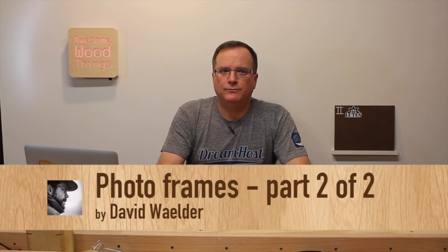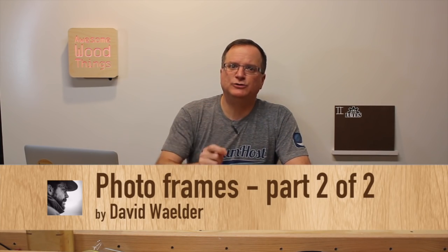Coming in at number six, David Welder Photo Frame 2 of 2. Usually I don't feature a maker back-to-back because he was in the last episode, but oh my goodness. He builds a new picture frame and then you get to see what's in the pictures themselves.